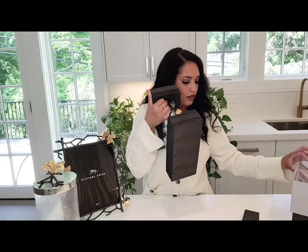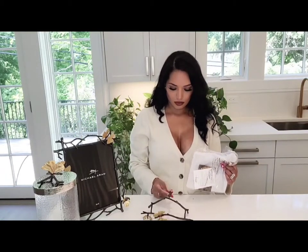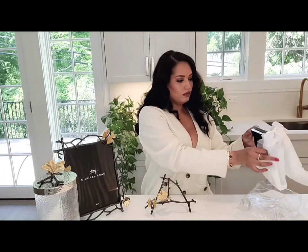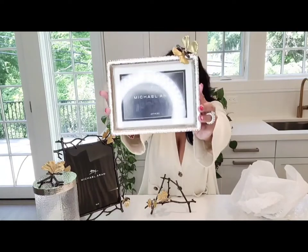This looks like it's another picture frame, and these picture frames are larger in size than I expected. This one comes with a stand. I'm going to be careful with the details. This one comes with a stand — it looks like this. And this is the picture frame.